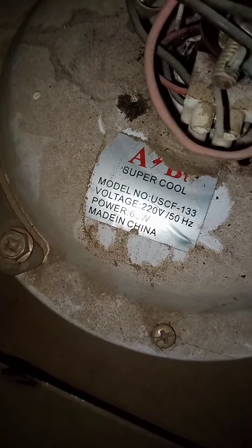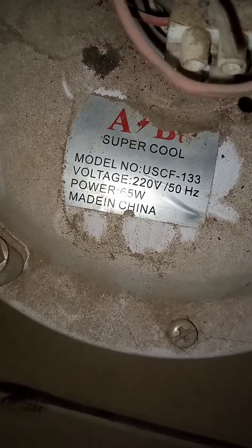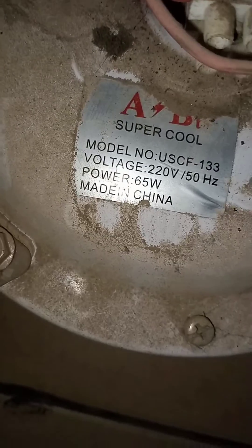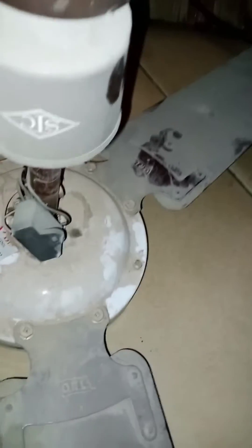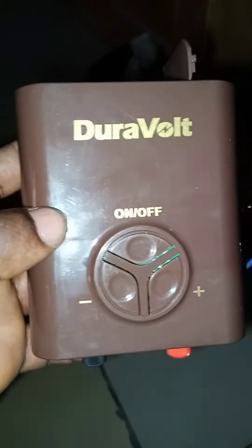So the battery is going to feel relaxed, work more properly, and last longer. You can see the rating — this old one contains 65 watts, while the other one we are installing now is only 26 watts. Look at the proportional ratio between them.